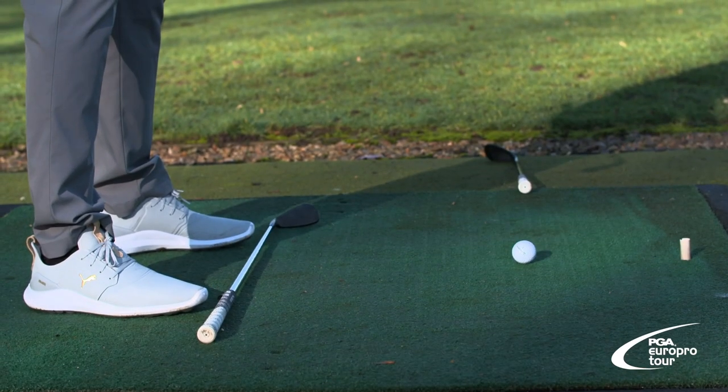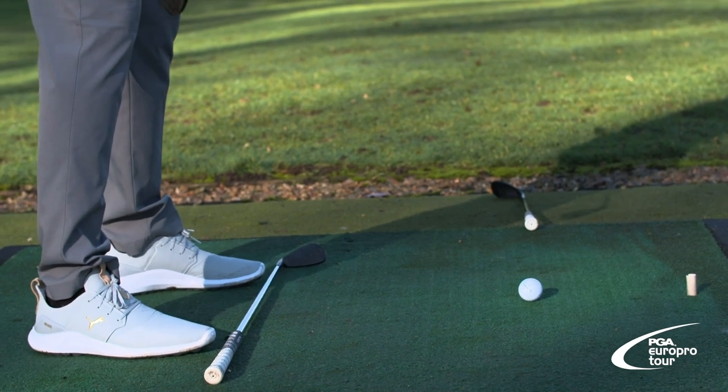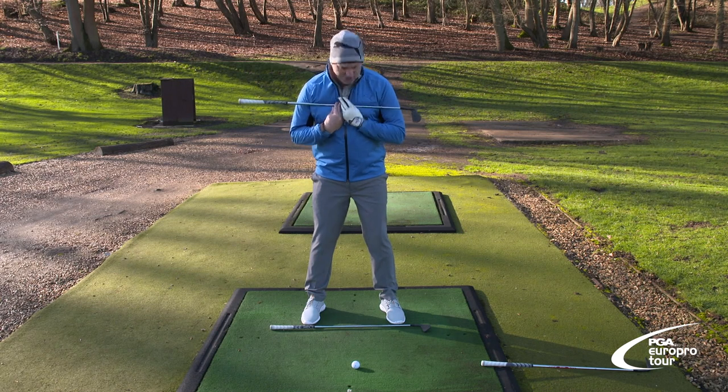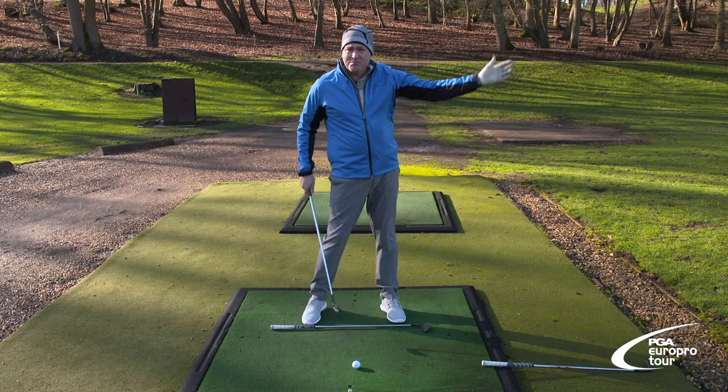Got two clubs down on the ground — one going to my target where the ball's just going to start on, and then one parallel with my toes, my feet going towards my target line as well. You also want your shoulders just facing that way too, they're all paralleled. You just swing away, go dead straight, plain and simple.